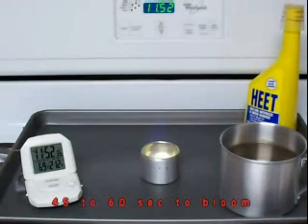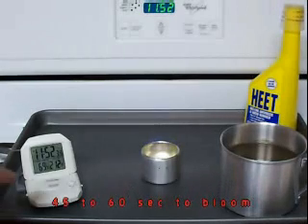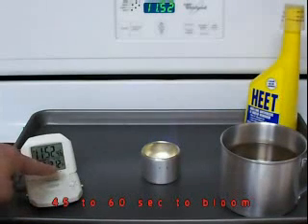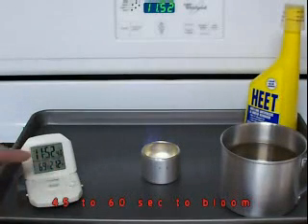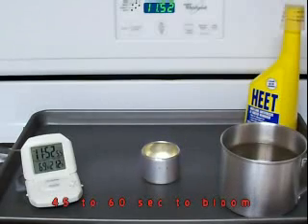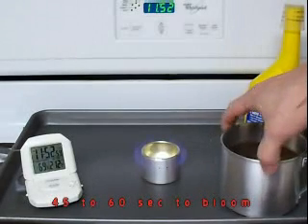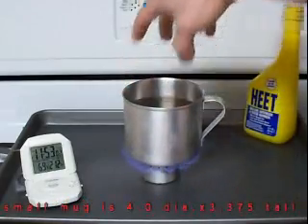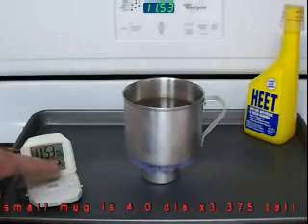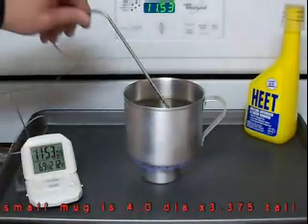It takes about a minute for the stove to bloom, just like the other. Our indoor temp is around 69 degrees Fahrenheit according to this metal thermometer. We're set for 212°F and it's 11:52. As you can see, the stove's blooming, so we're going to put the lid on at 11:53:03.